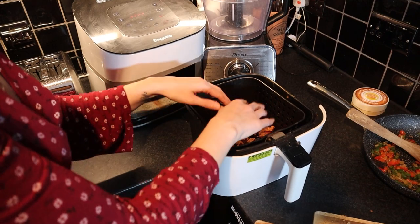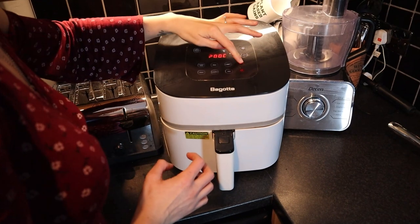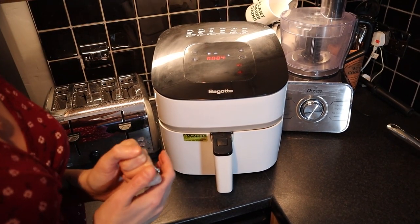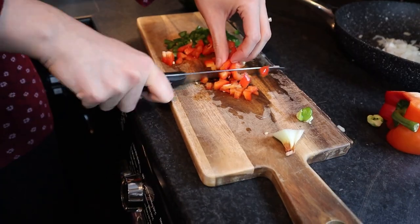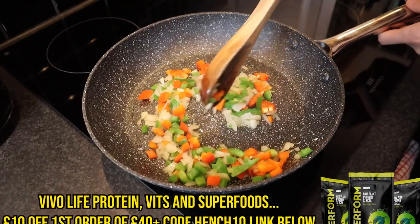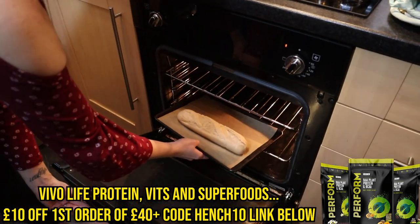200 degrees. Chop up a quarter of a medium white onion, a quarter of a green pepper, and a quarter of a red pepper. Steam-fry with a little water until the onions are translucent. Cook the baguette as per pack instructions.